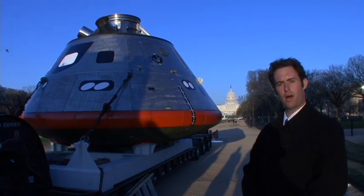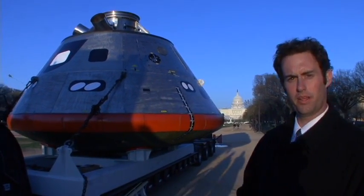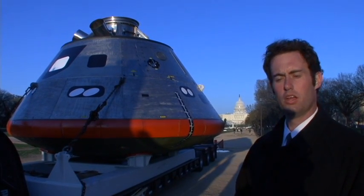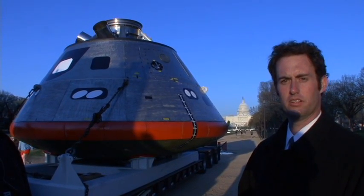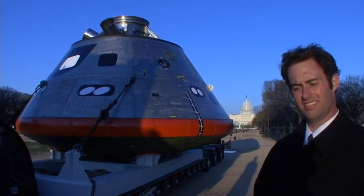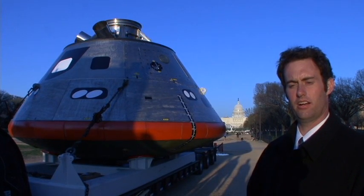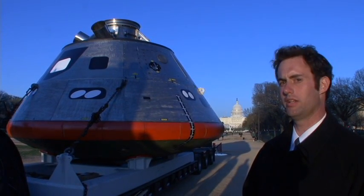What you're looking at here is the Orion Crew Module. This is going to be the vehicle in the 2015 timeframe that's going to be replacing the space shuttle and taking crews to and from the International Space Station. We'll be doing that for the first five years. At the same time, concurrently, we're going to be engineering the equipment necessary for us to return to the moon in the 2020 timeframe.